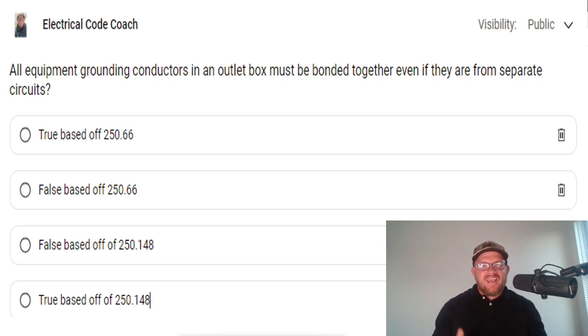Hey everyone, welcome back. I am the Electrical Code Coach and this is the electrical question of the day. All equipment grounding conductors in an outlet box must be bonded together, even if they are from separate circuits. Is this true or false, and what code reference do we need to go to?